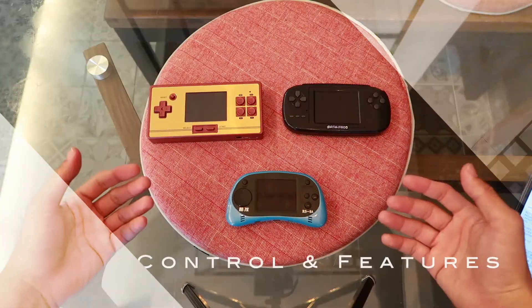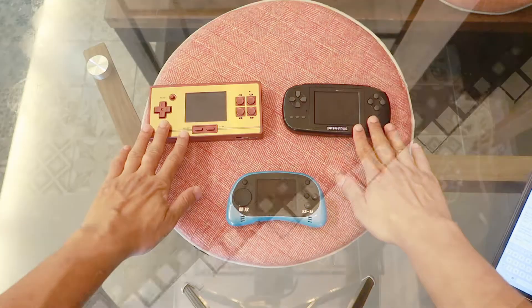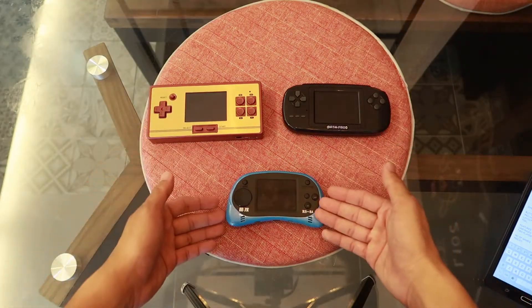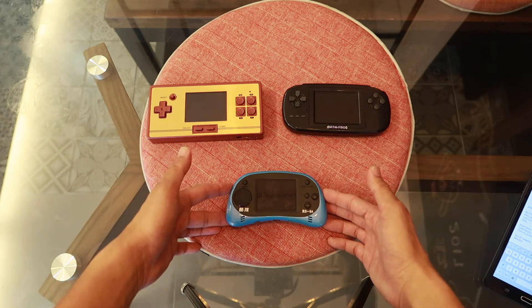One important element of any console is the buttons. The top two buttons are start and select. For the CoolBaby, the manufacturer decided not to include the select button.